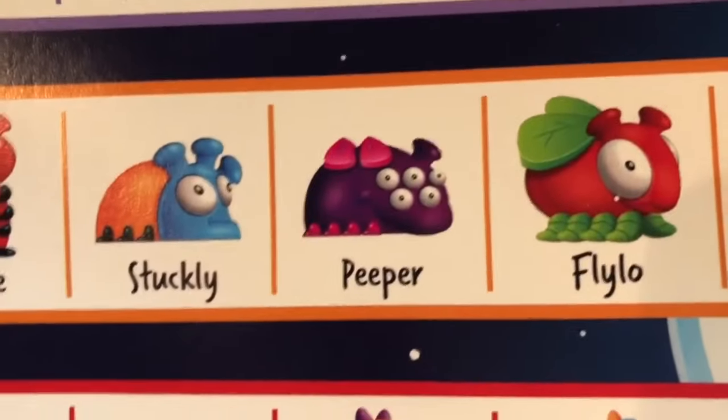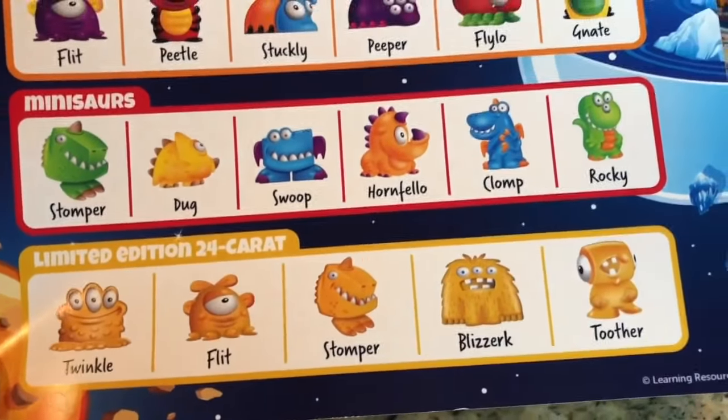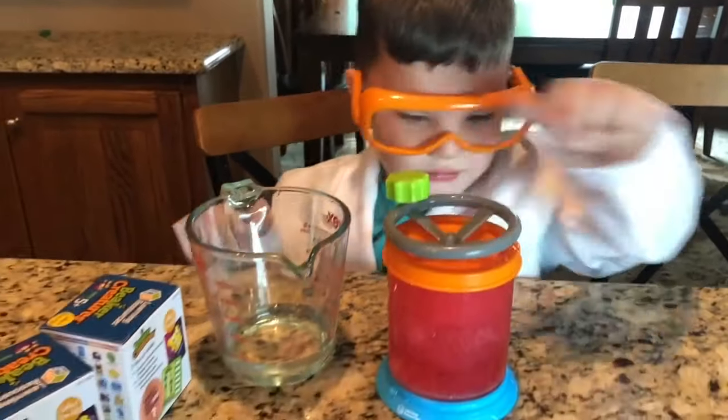Let's see. And then we've got the Minosaurs and then limited edition. Caleb, I wonder if we got a rare limited edition. I hope so, don't you? She has a big eye.